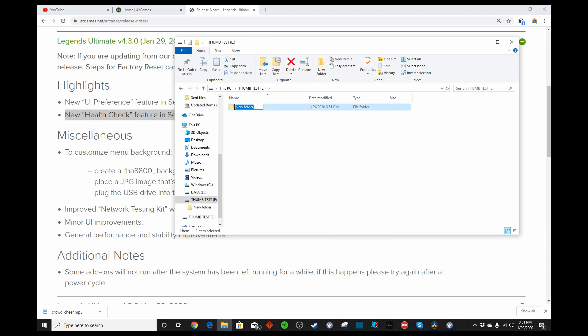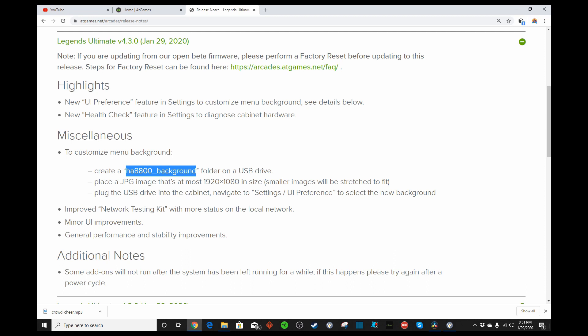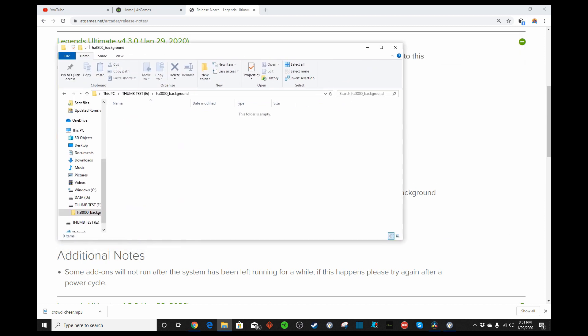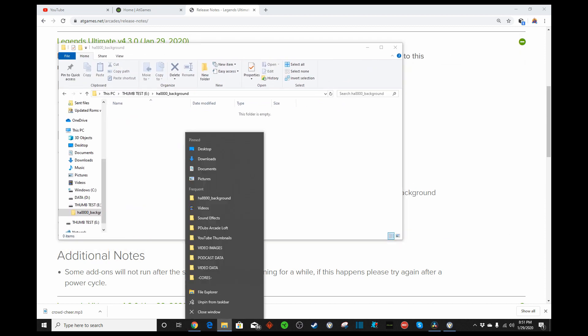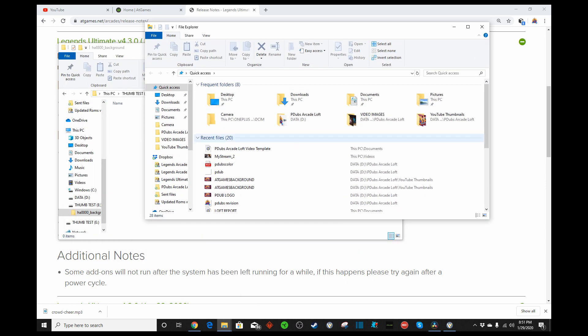So we just right-click, click Folder, and we need to name it. We're going to copy this with Control-C and rename it — boom — HA8800 Background. Open the folder, we're ready to drop our picture in. All you have to do is open up another File Explorer and find what picture you want to use.